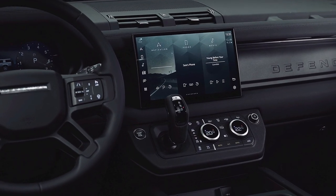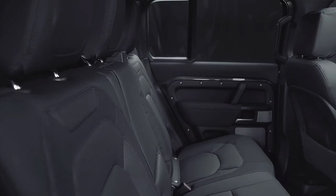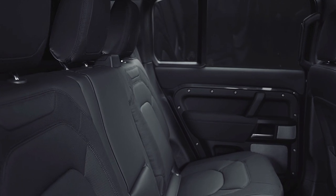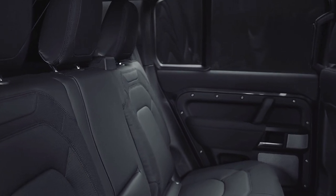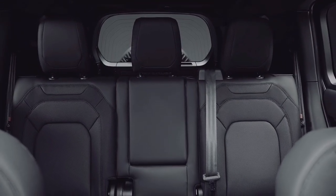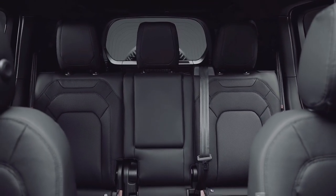This is the new 2024 Land Rover Defender 130 Outbound Edition. The new SUV is available exclusively in 5-seat configuration and has been designed with a key focus on overland adventures.